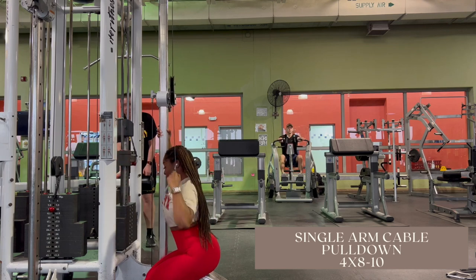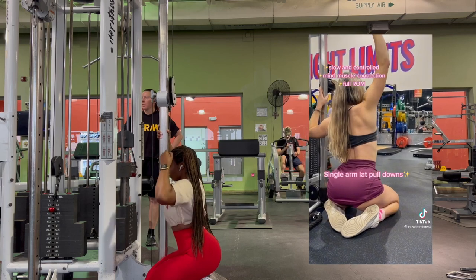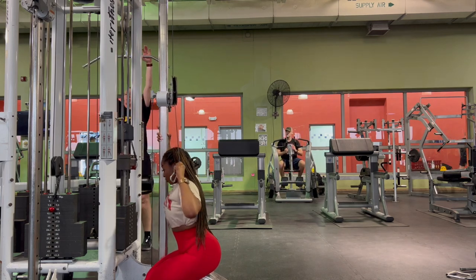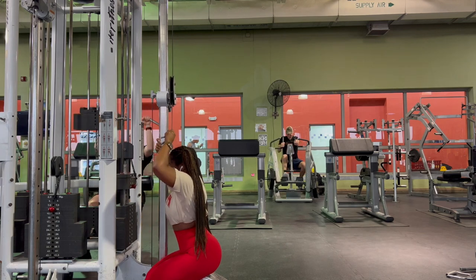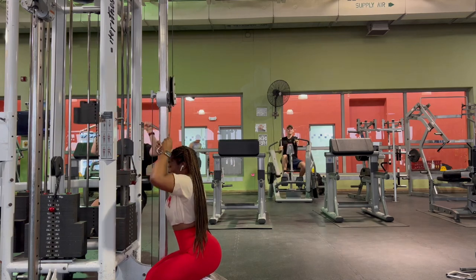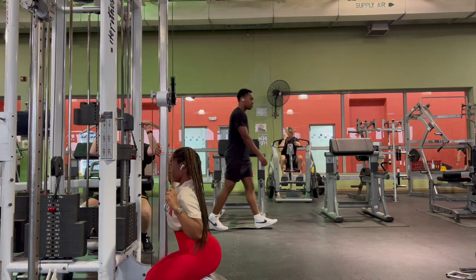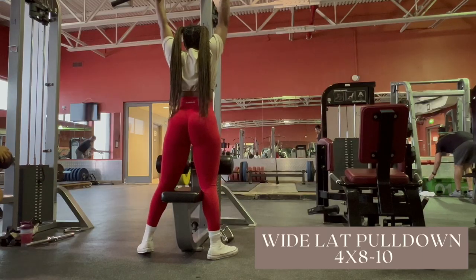I always get a lot of eyes on me in the gym doing this one. I found it on TikTok and this girl doing it is snatched. Once I started adding this into my back day routine, my waist started to shave inches. I'm not saying it's definitely working, but before I was doing it I wasn't this snatched — you be the judge. Also, I feel it more without the handle, pulling it slightly towards my back, but you can keep it parallel with your body.